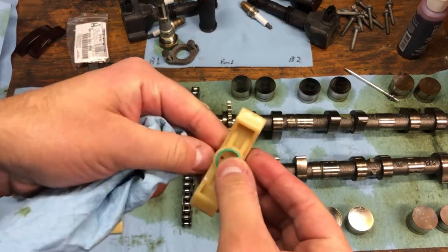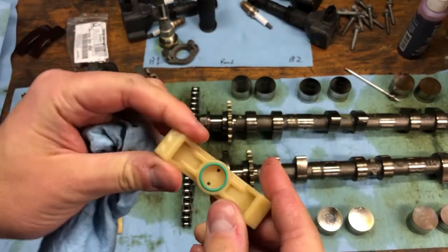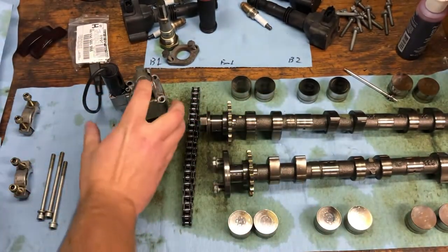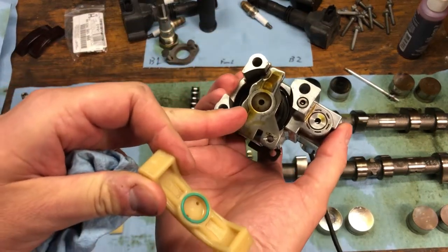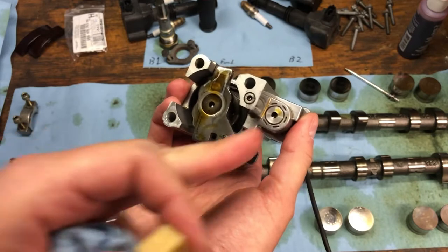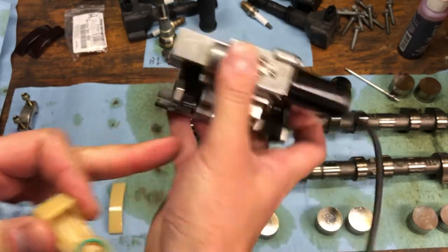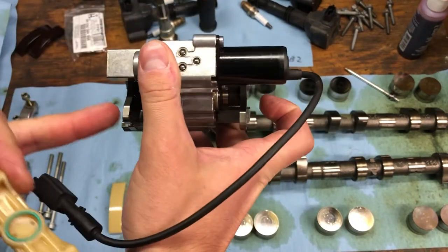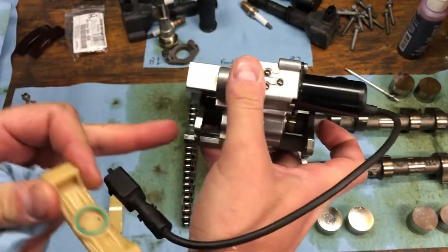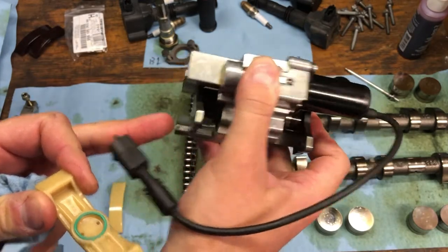I'm just putting our O-ring here. So this is the bottom pad, and as you can see when we look at the VarioCam solenoid, there is an oil feed coming through this pad. Oil comes in through here and of course pressurizes the entire solenoid. This oil pressure is what actually moves this part and changes your cam phasing.